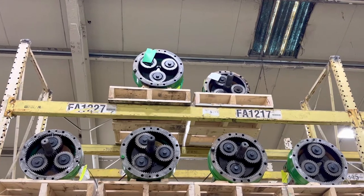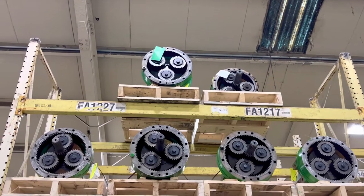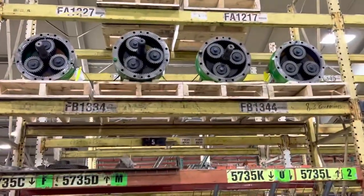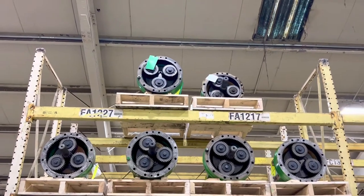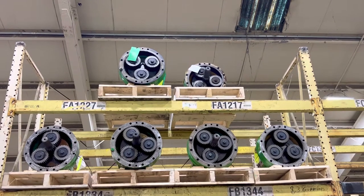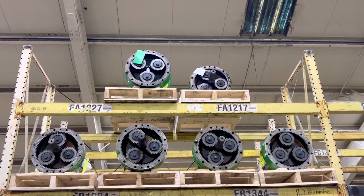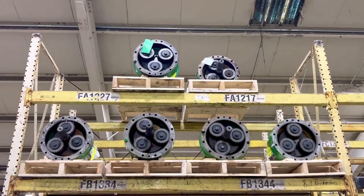We also have upgrade options that the OEM doesn't offer. We've got a few here — this is just where we started, we were going to make a little display so we always had one of each: flanged axle, 79 millimeter bar, 86 millimeter bar, and 86 millimeter long bar. We've got a few more pieces to get put up.